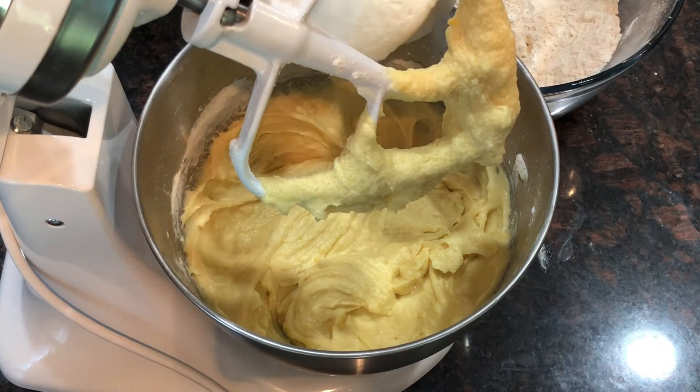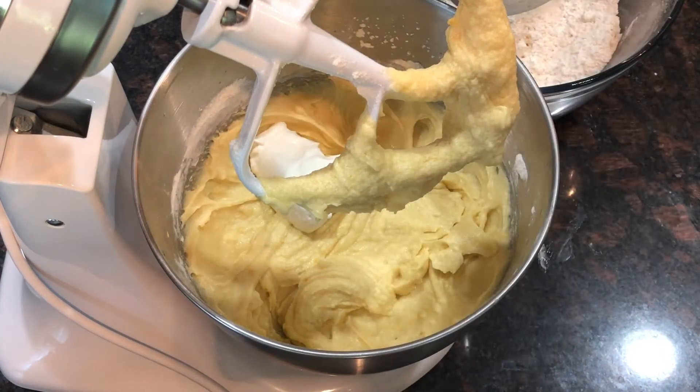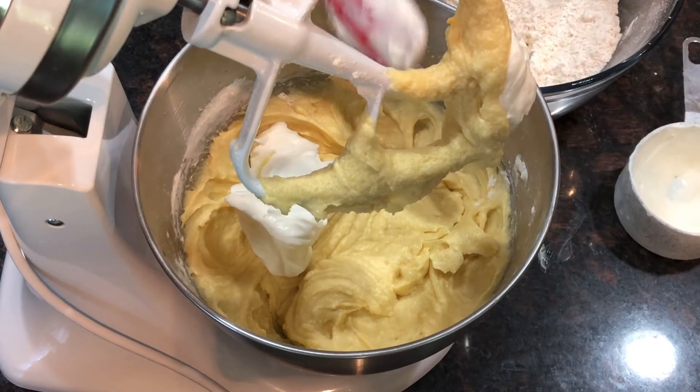We'll also add one cup of yogurt — plain yogurt, guys. This is great for making our cake soft.